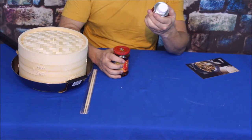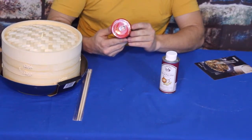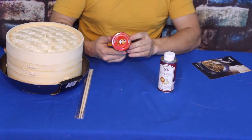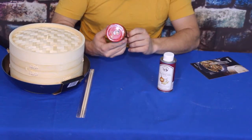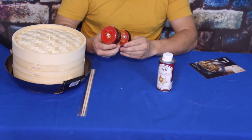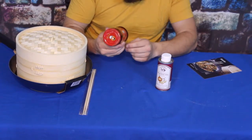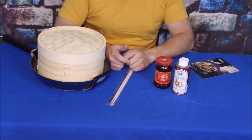The last item is a spicy chili crisp by Lao Gan Ma — about seven and a half ounces. It can be used as a dipping sauce, a stir-fry seasoning, or even a broth flavor booster. It contains chili, onions, garlic, and other ingredients in soybean oil, giving everything a nice little kick.